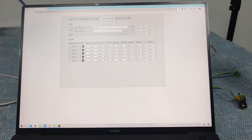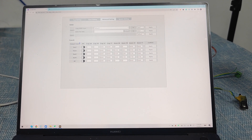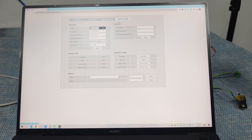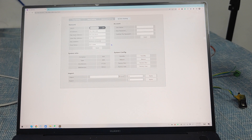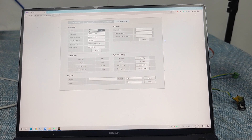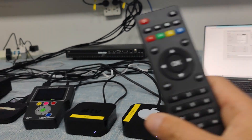In the advanced settings we can do EDID copy from display, or import/export EDID. On this side we have the control functions and system settings — we can change the IP address and also do configuration export or import. This covers the Web GUI overview.